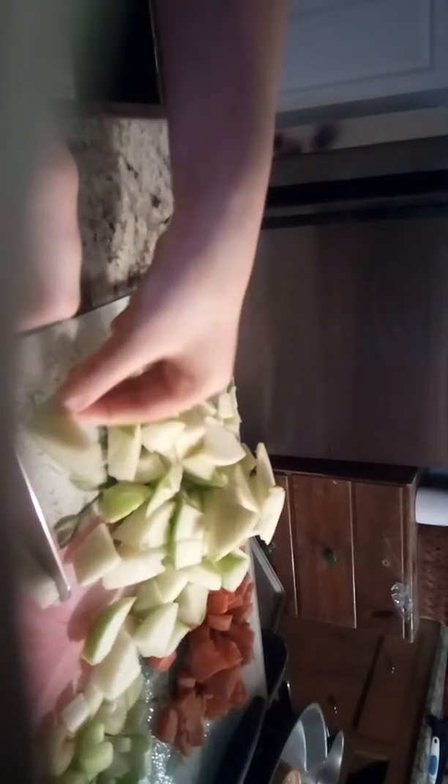Now we're just going to put it back over there and cut the rest of the apples. Now we have just one more apple to cut. I'm just giving my rabbits a green apple — I think they like the red apples more, but I'm going to get them green apples today.